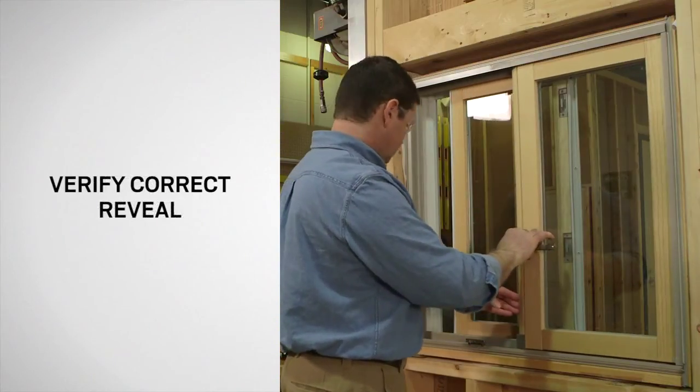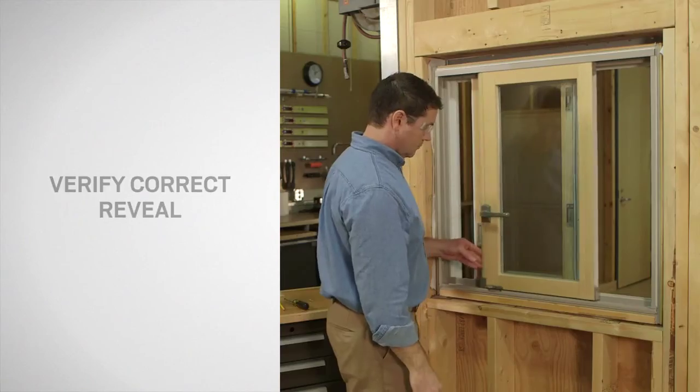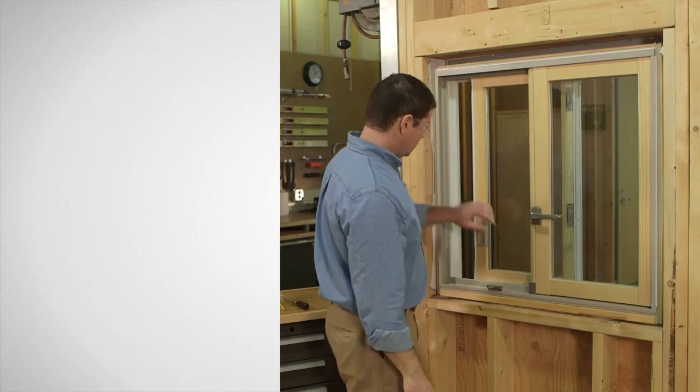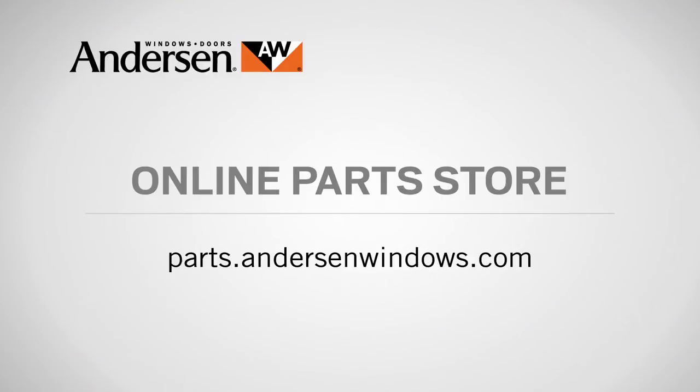Finally, open the window to make sure the reveal is less than four inches. Congratulations! You have successfully installed the opening control device on your Andersen window. If you need parts for your Andersen windows or doors, just go to our online parts store at parts.andersonwindows.com.